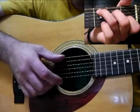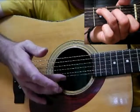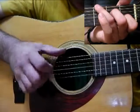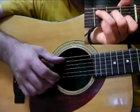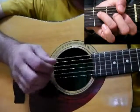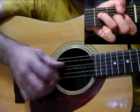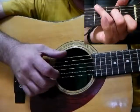Normally I would play the first note with my second finger and then walk in with that finger. That's just me though.